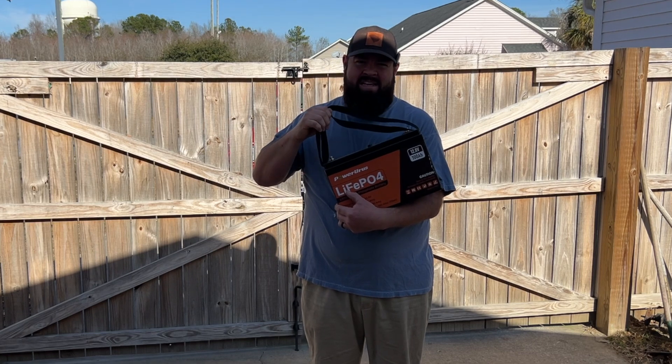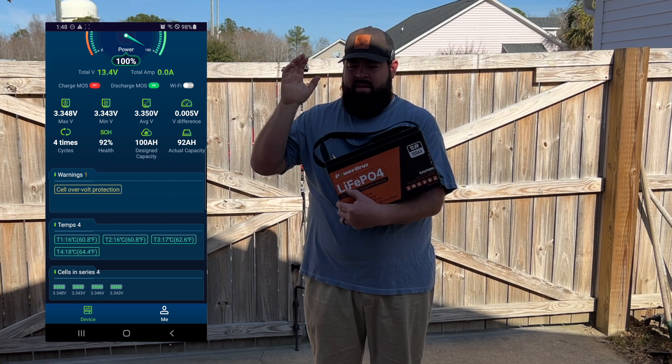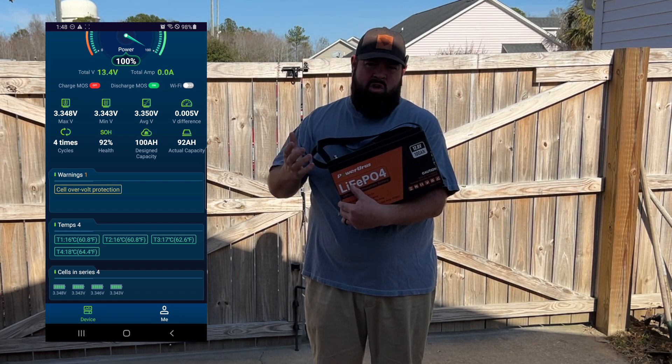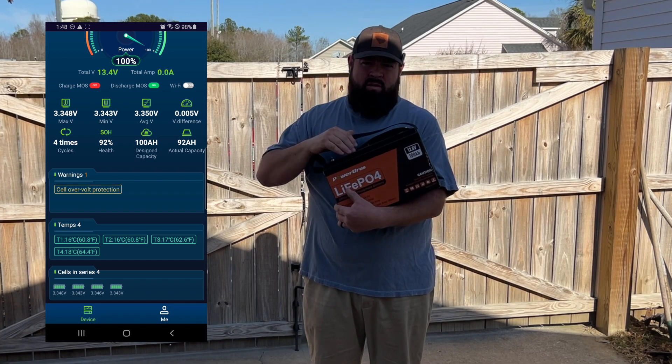Another thing about this battery: it has a Bluetooth app so you can connect to your phone. You can check the temperature of the internal batteries, see the amperage output draw, see the state of charge, and all of that. We'll run over that here in just a second, but I wanted to show you what we're going to be doing today.